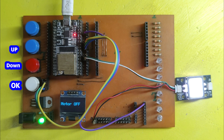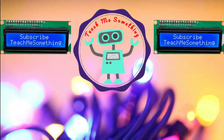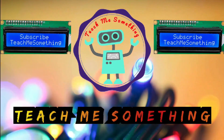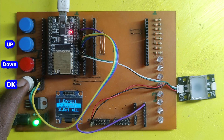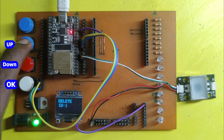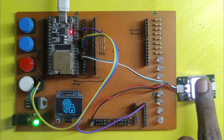Watch the full video to understand more about this project. Choose any button to go to menu options. Program and circuit diagram download link available in description.